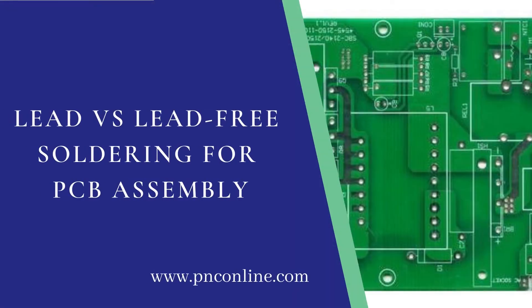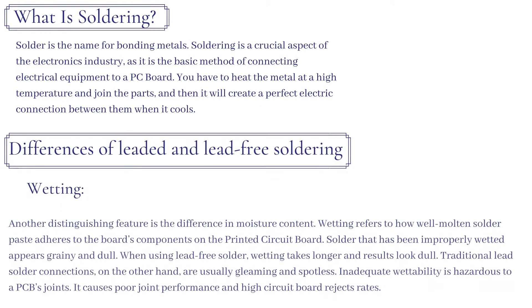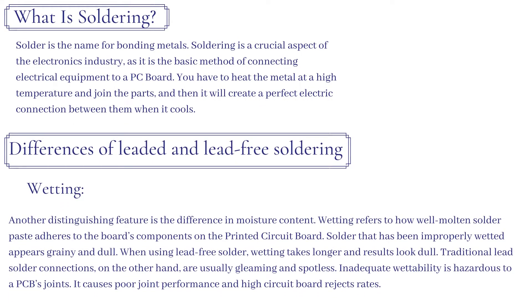Lead vs. lead-free soldering for PCB assembly. What is soldering? Solder is the name for bonding metals. Soldering is a crucial aspect of the electronics industry, as it is the basic method of connecting electrical equipment to a PC board. You have to heat the metal at a high temperature and join the parts, and then it will create a perfect electric connection between them when it cools.